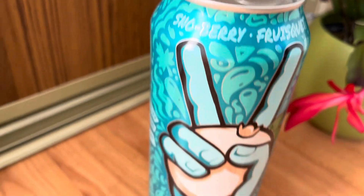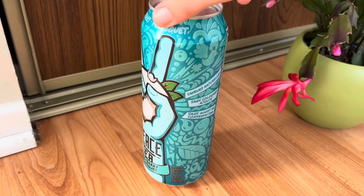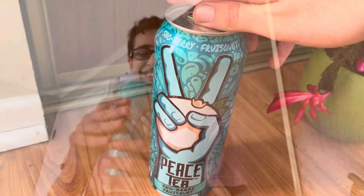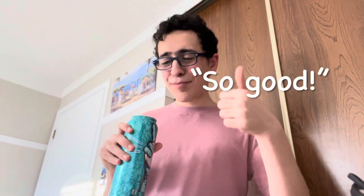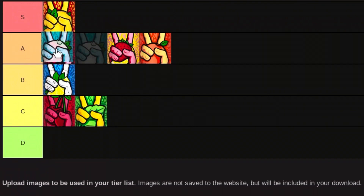Onto the very last one — we have the Snowberry Peace Tea flavor. I don't actually know what a snowberry is; if that's an actual fruit then that's pretty interesting. But I really do enjoy the Peace Tea version of it. It's really sweet and unique, and I would have to give it top of A tier just for how awesome it is.